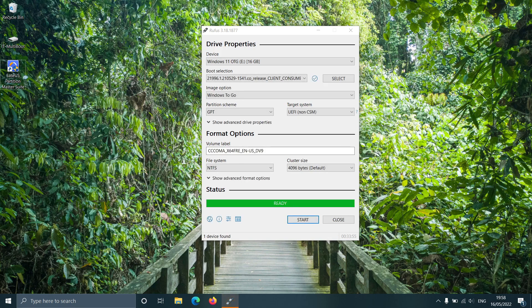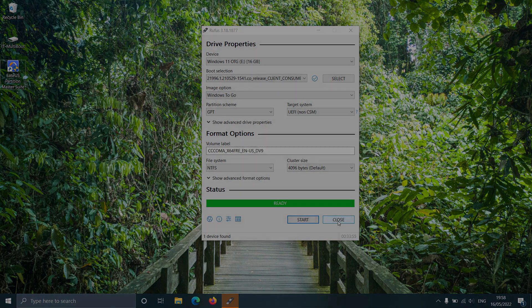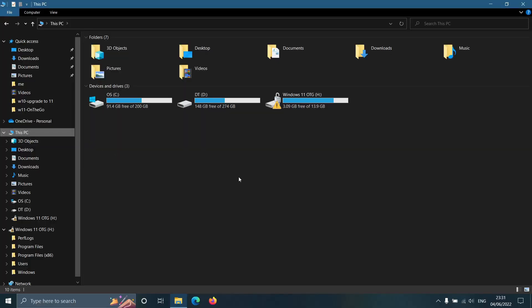Once the drive creation is completed, you can close the Rufus application. If you open the just-created OTG drive, you can see the Windows 11 OS installed on the external drive.